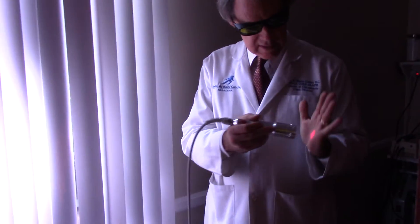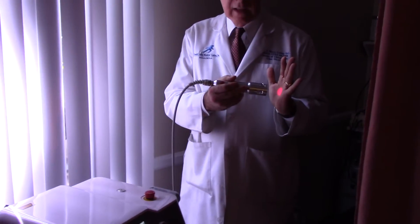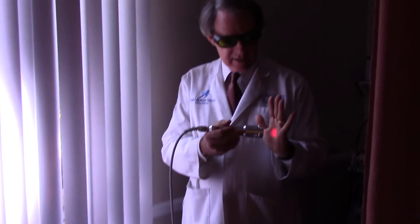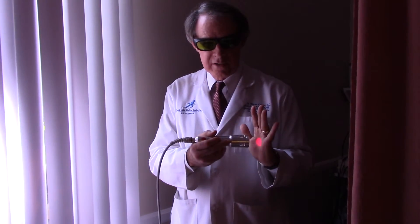This thing is quite powerful. I don't have it on full power right now — this is just the aiming beam — because I couldn't hold my hand here while doing this demonstration; it gets too hot and I would have to keep moving it.